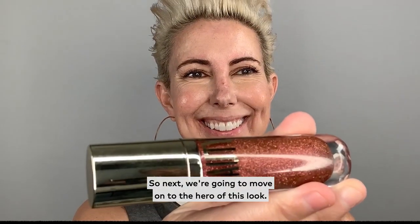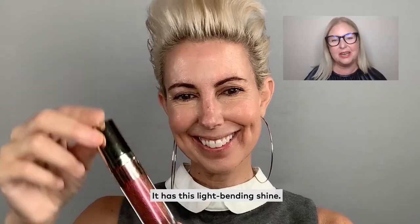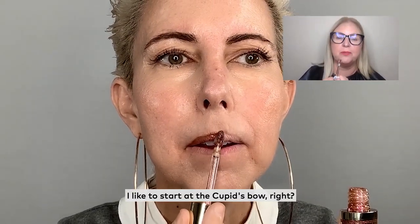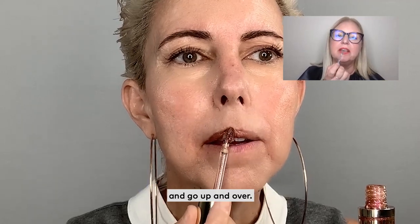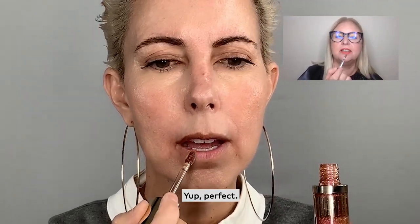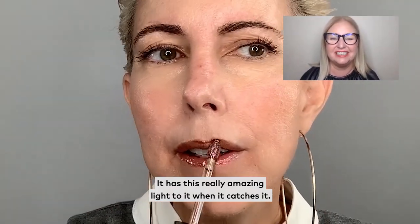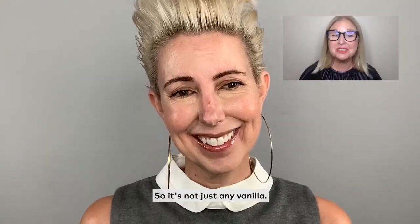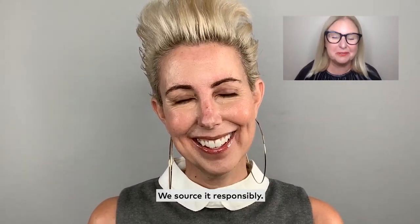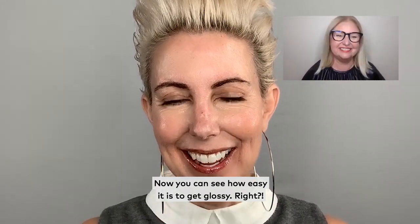So next, we're going to move on to the hero of this look. It has this light-bending shine. I like to start at the Cupid's bow, so start with that little tip of the applicator and go up and over. It has this really amazing light to it when it catches it — it's gleaming. I love the smell, I love the vanilla. It's not just any vanilla — we source it responsibly. Now you can see how easy it is to get glossy. I love it.